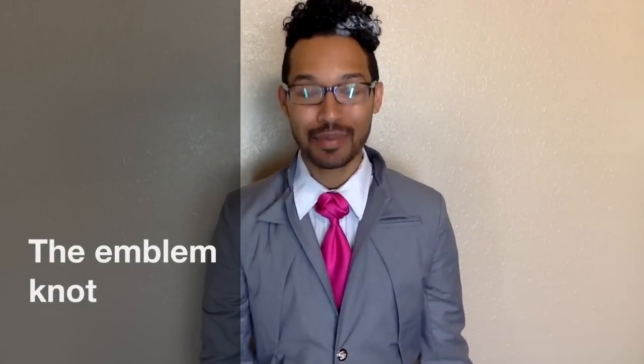Hey you guys, Linwood here. Today I am going to show you how to do the emblem knot. So stay tuned and thumbs up if you like it.